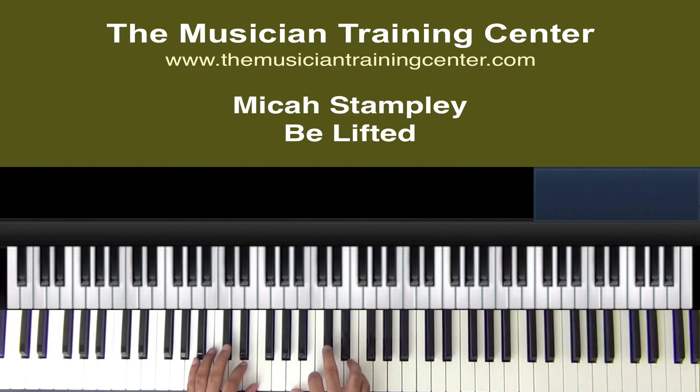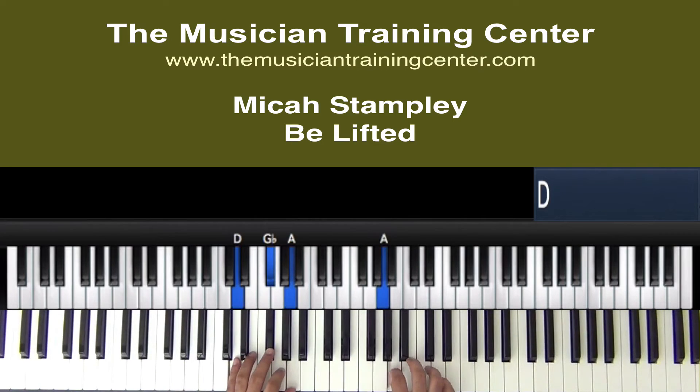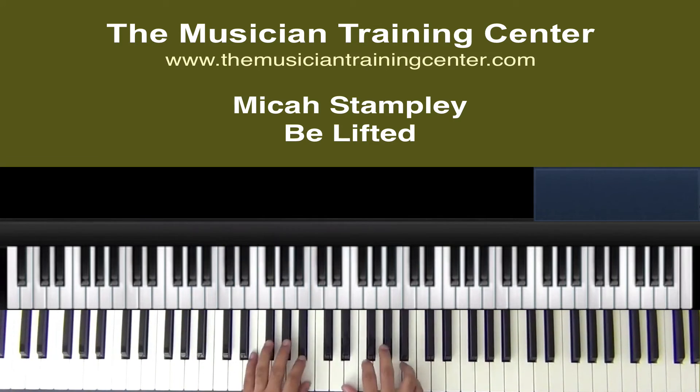Now we can also double up in both hands and do an A chord. And then as we get started, we have a line: 'Jesus, we lift your name on high.' We lift it high. Now, what you saw me doing in the song during the introduction was playing some of the main chords that would be in the song.